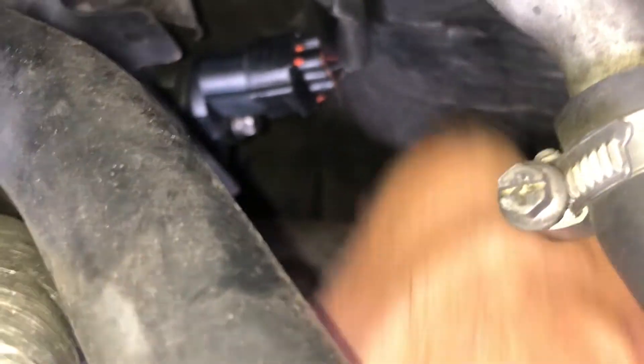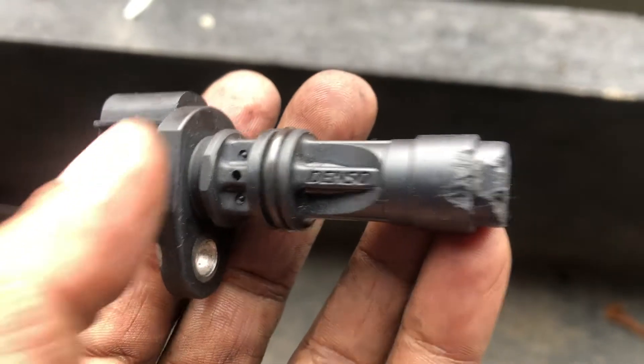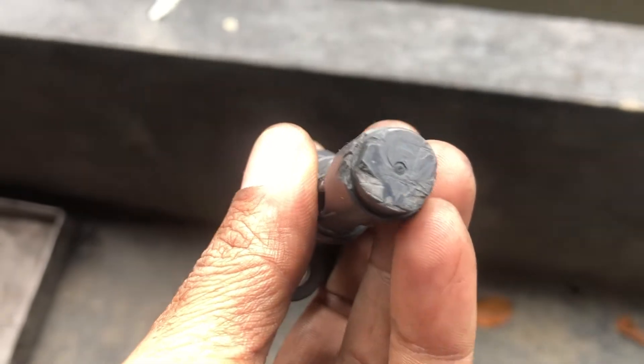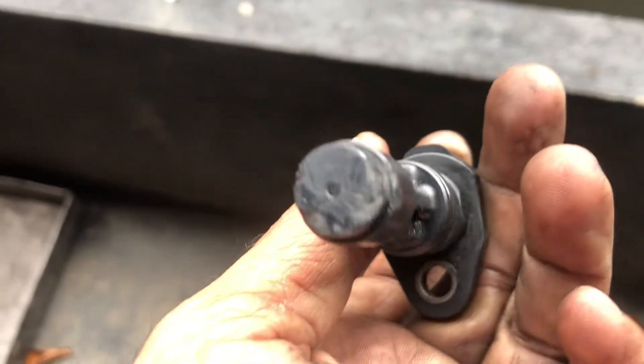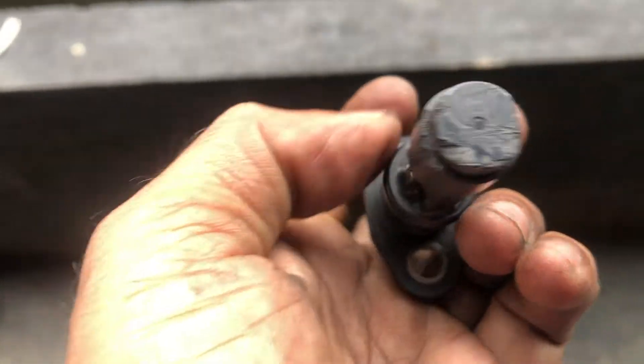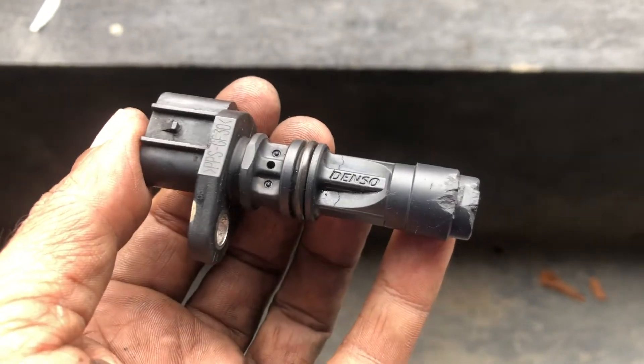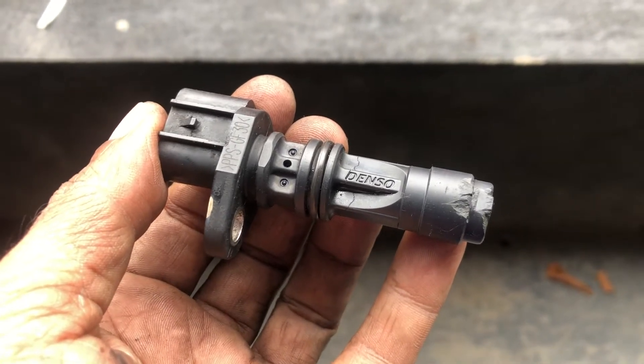Once you're done, connect it to the cam position sensor and then scan it — and you're done. I'm just showing a sample sensor here which was broken and was sitting in the cam position bay. It doesn't cause immediate damage, but you will have some issues like lack of start and similar problems.